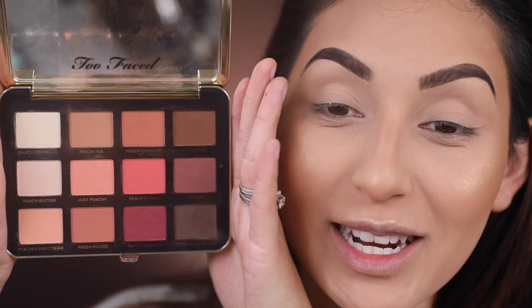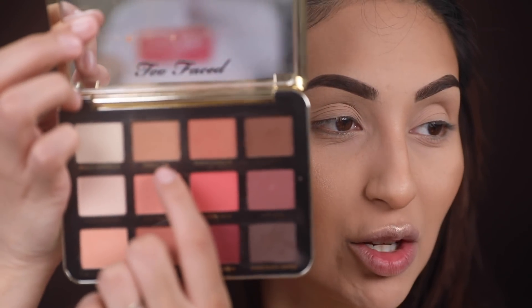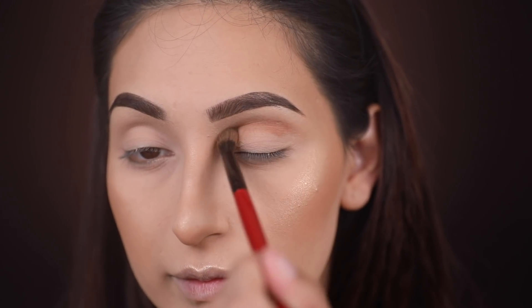Moving on to the eyes — I'm using the Too Faced Just Peachy Mattes palette. Since this is a matte neutral eye look, this palette has all the perfect shades. I'm starting out with Peach Tea, which is a neutral color, and applying it on my crease.